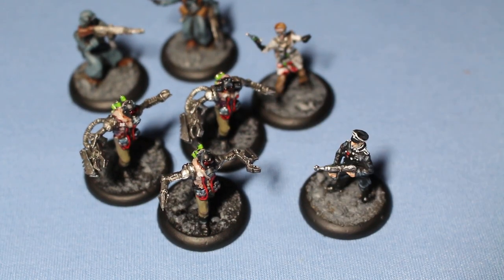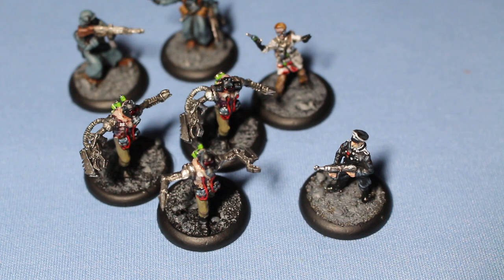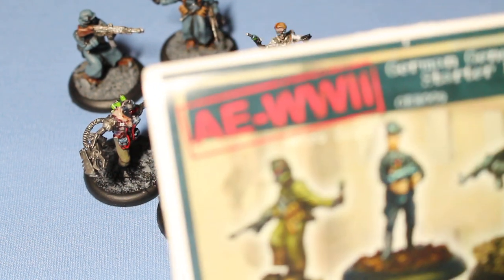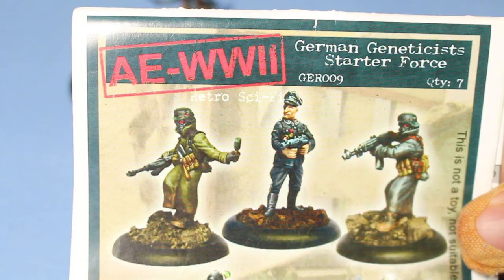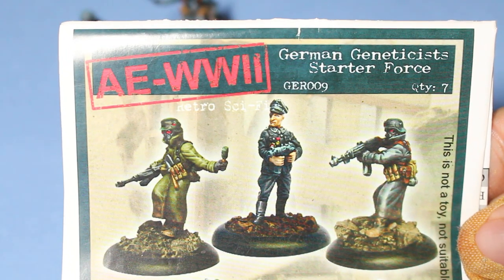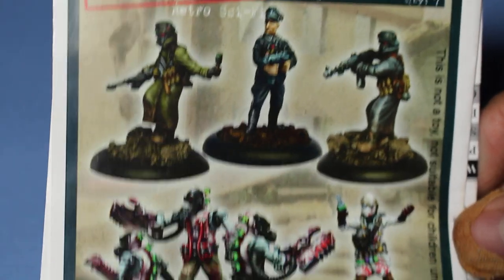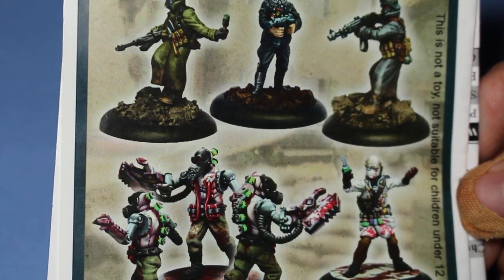What is up players? It is Warboss. Welcome to a little video where I'm showing off my completed work for a commission project. It is from the army range for the game Retro Sci-Fi AE World War II, and the army is the German Geneticist Starter Force. This is from a company called Black Ball Games.